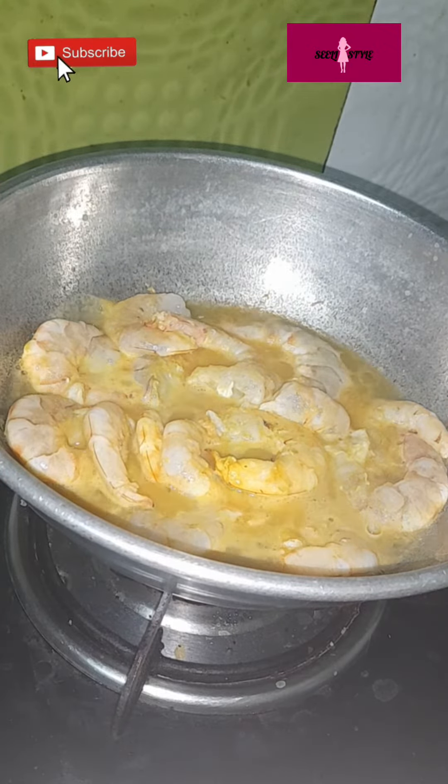Add 2 tablespoons of chili masala and mix it up. Add 3 tablespoons of chili sauce. The sauce is similar.